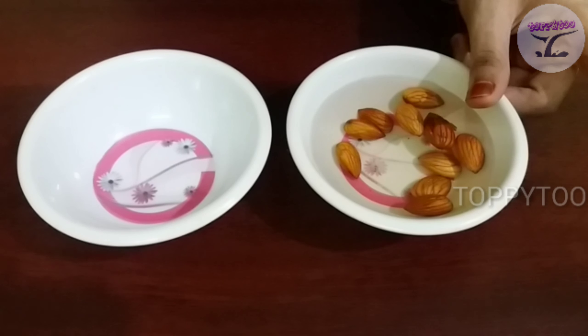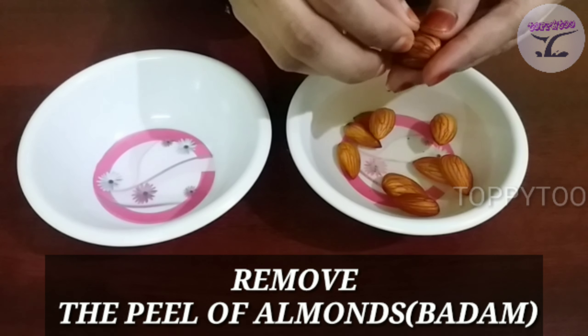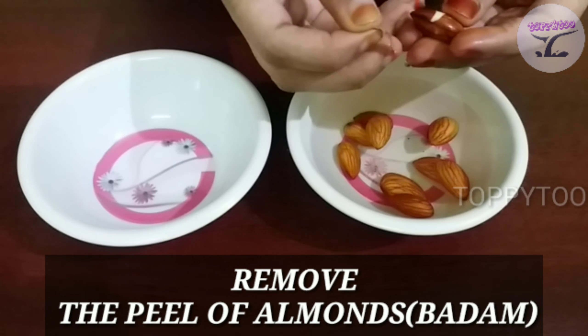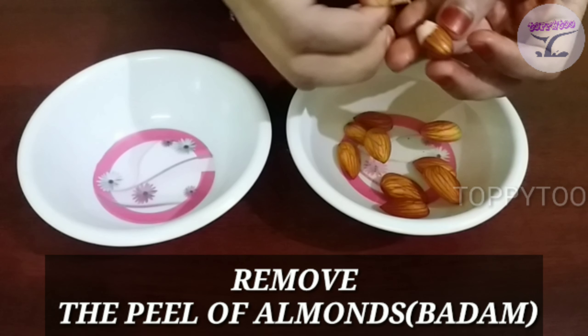Now I'm going to peel the almonds. It's very easy to peel. Let's peel them now.